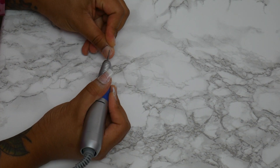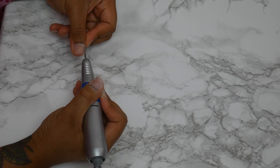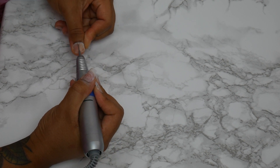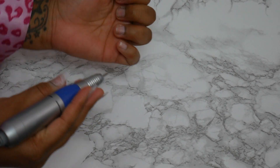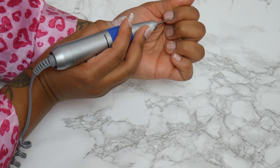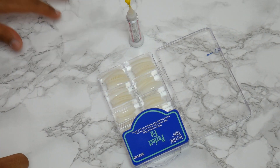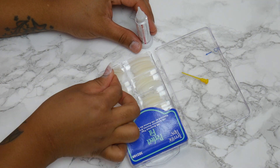I'm removing any growth that has come down on the nail plate, and the reason you do this is to prevent lifting. You don't want lifting on your nails. Prepping is the number one reason why a lot of folks' nails fall off or something happens — because they don't prep their natural nail correctly. You want to make sure there are no cuticles or any dead skin on your nail plate, because it will definitely cause lifting.